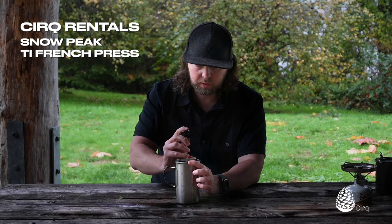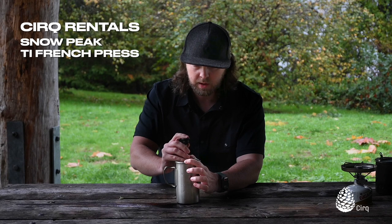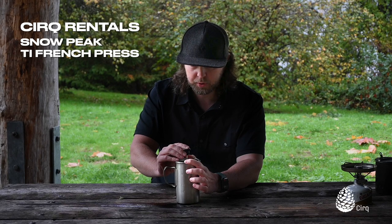I try and do it really slow and make sure I've still got pressure on all the sides of the French press so that I know I'm pushing those grounds down, and hopefully not too many of them are slipping past the plunger. There's a hole in the top which will let some steam out and let some pressure out as you're pushing the plunger down.